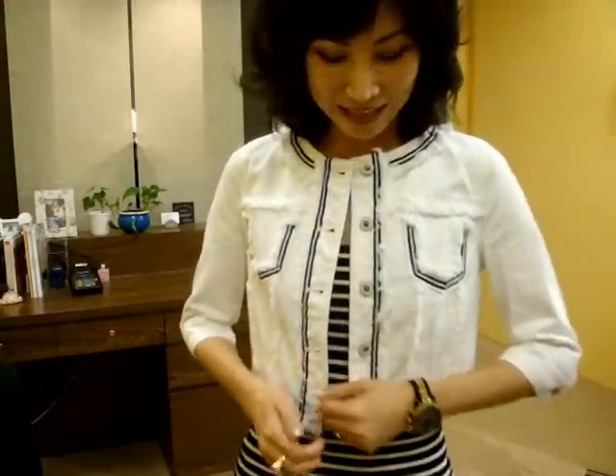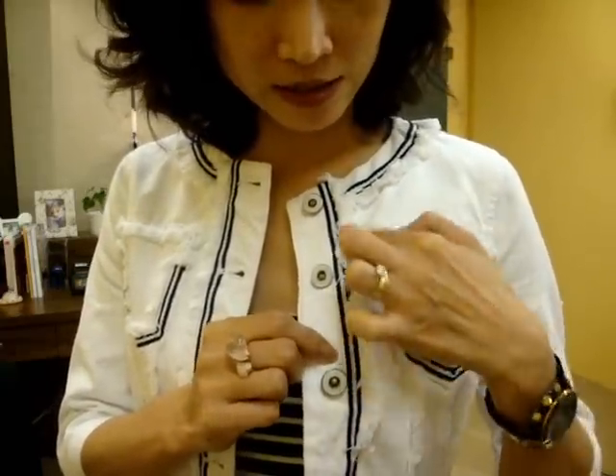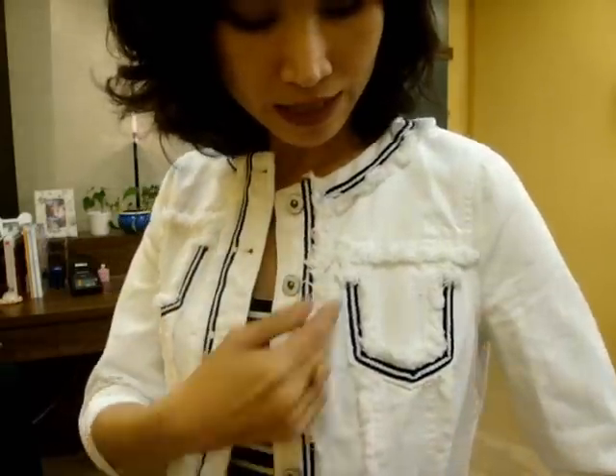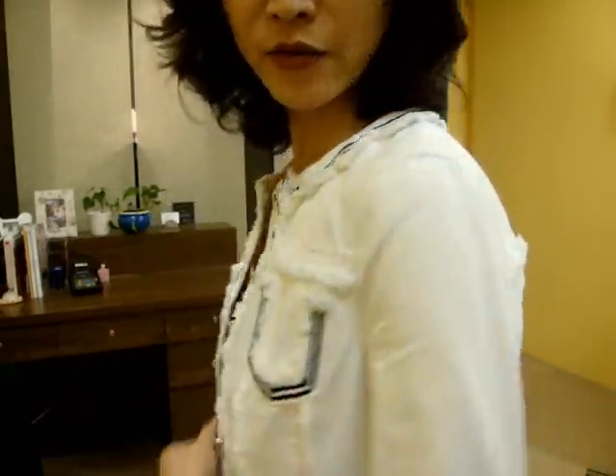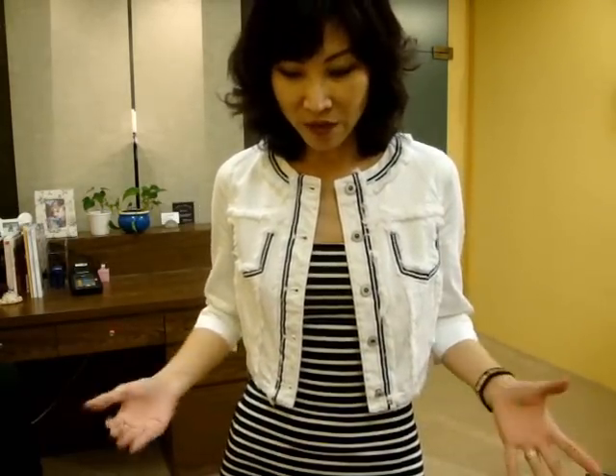My next item is this denim jacket — it's a crop denim jacket with three-quarter sleeves and a round neck without any collar. It's quite a classic look. It has white denim with blue and white stripe trimming, and if you look at the back it has a very nice shape. This kind of denim jacket is really versatile — you can match with a dress, pants, or mini skirt.